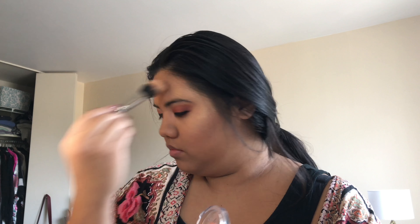Now I'm going in with the darker Fiona Stiles Loose Setting Powder and I'm going to set it all over my face. This powder is just a tinge darker than the one I used to bake, so I'm putting that all over my face to set it.